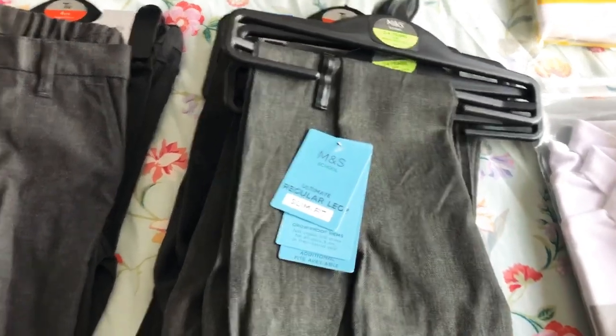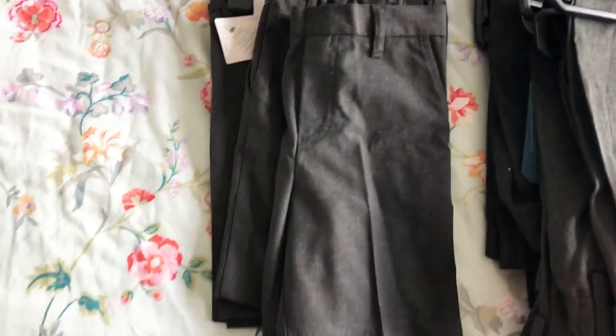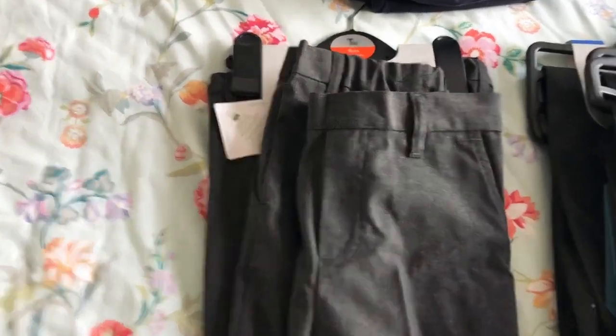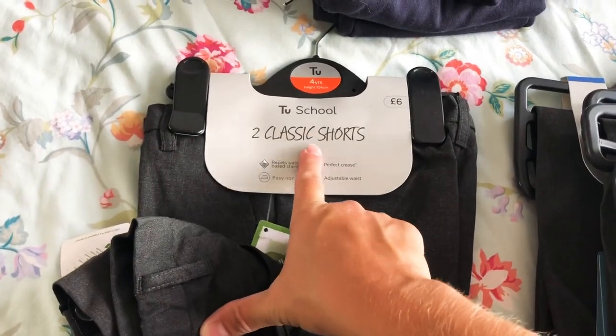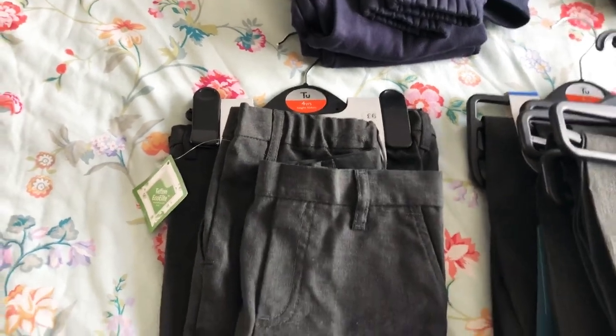Over here I've actually got four pairs of shorts. He didn't end up wearing summer shorts last year at all, but I thought I'd better get them. I've got two pairs from M&S and a double pack from Sainsbury's. I've tried these on — some are huge but these ones will fit him.